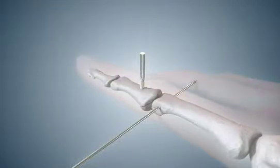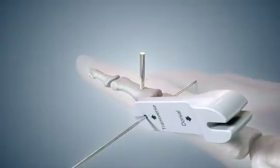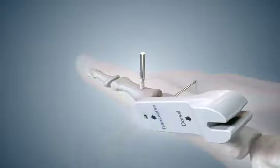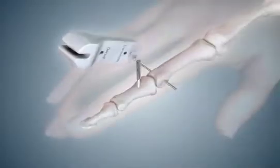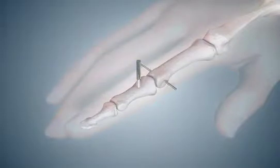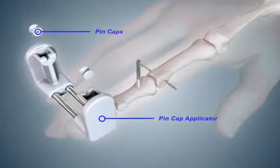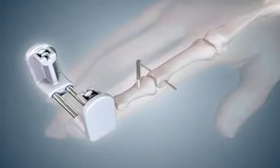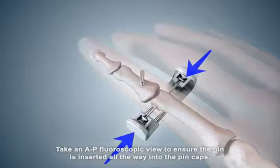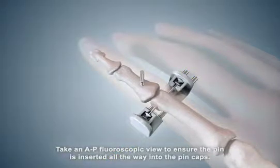Place the thin end of the spacer over one end of the transverse pin and cut the pin off flush with the spacer. Repeat on the opposite side of the finger. Select the pin cap applicator and pin caps. Place the pin caps into the applicator with the holes facing each other. Then align the slots in the pin cap applicator with both ends of the transverse pin. Firmly squeeze the pin cap applicator until both pin caps are pressed onto the tips of the transverse pin.